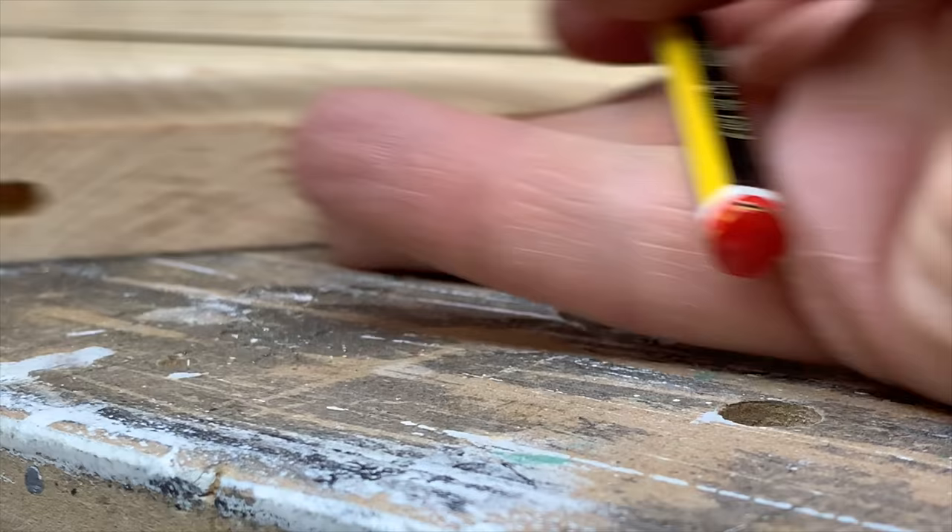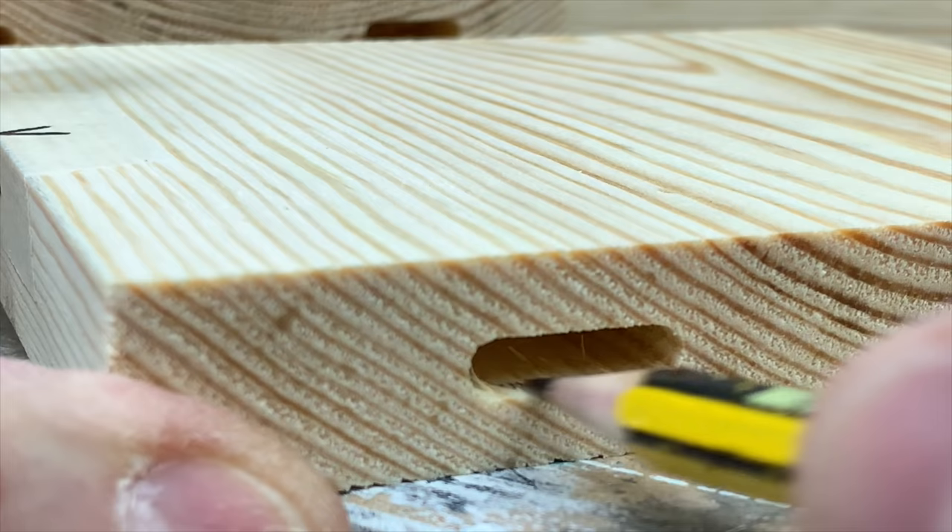As we're about to start sanding, we'll lose all of our markings, so I'm putting a pencil mark on the right front domino mortise of each shelf as a reference.